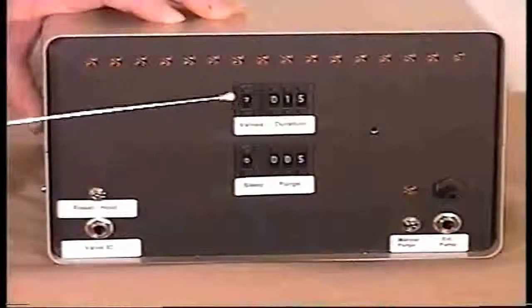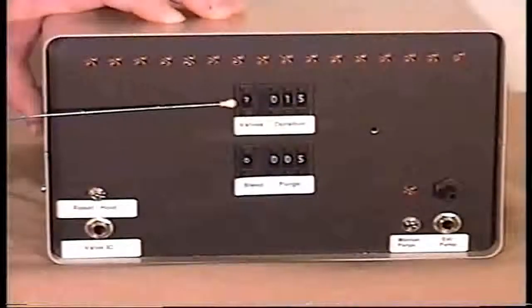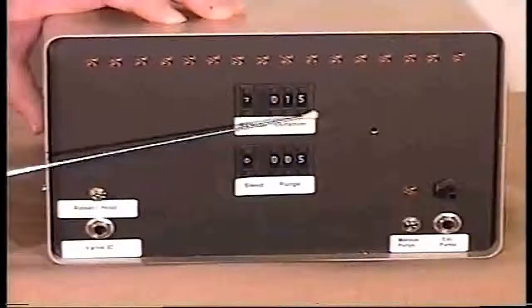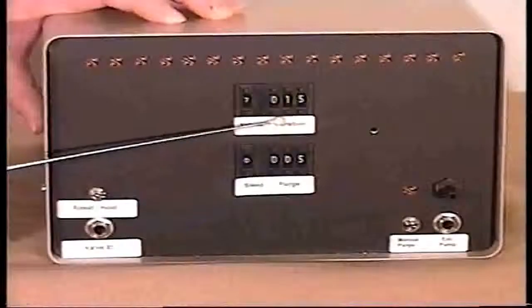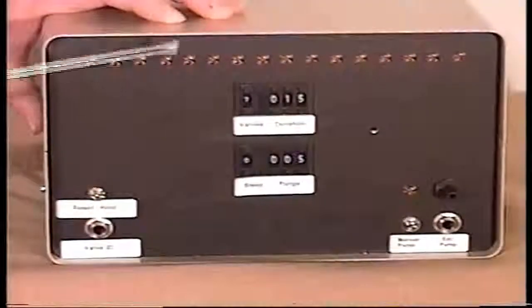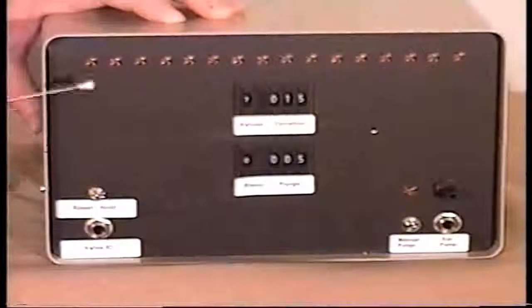Right here is the hexadecimal switch. We can select from one to 16 valves, and the duration is selectable from one second out to 999 seconds, which is approximately 16 minutes per valve cycle.